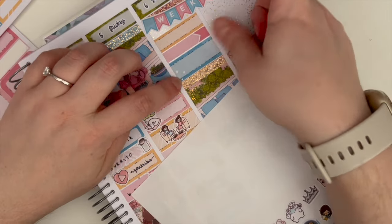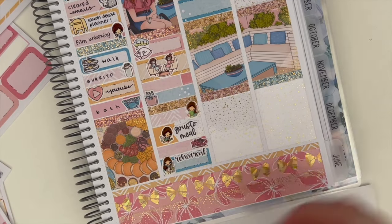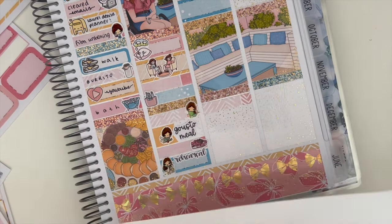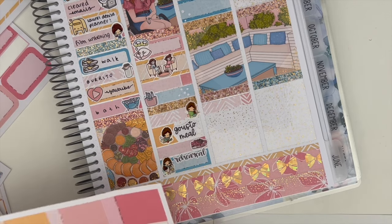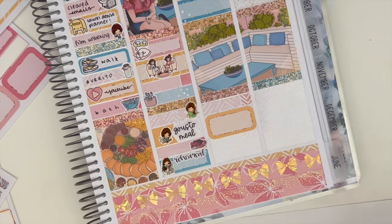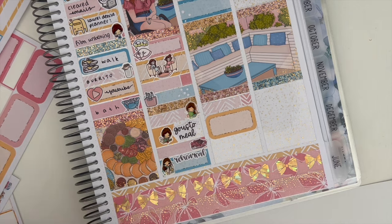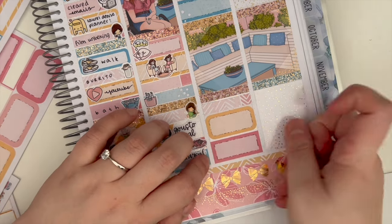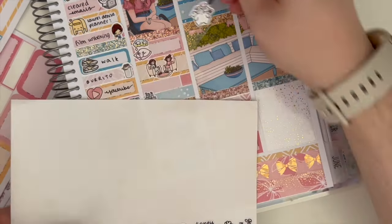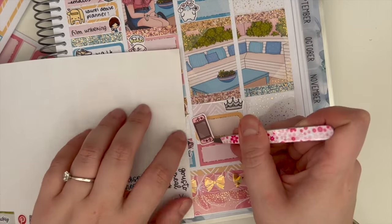I had a good day — I cleared my emails, which is rare for me. Then my Laurel Denise planner arrived. I have videos on my channel of me using this planner, and I'm still a bit on the fence about what I'll do with it next year and whether I keep it up, since I'm not consistent with planners. I filmed an unboxing, then I went on an actual walk, had a burrito, watched some YouTube, and had a bath. I guess I would have been reading but didn't mark what I was reading.